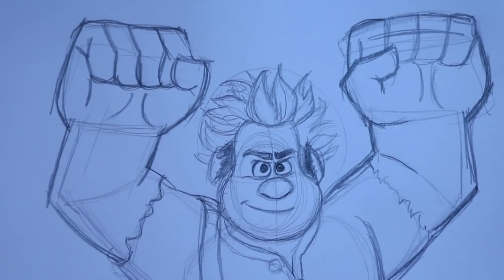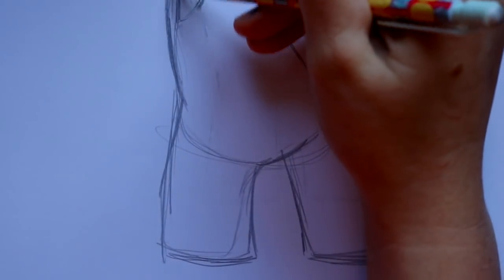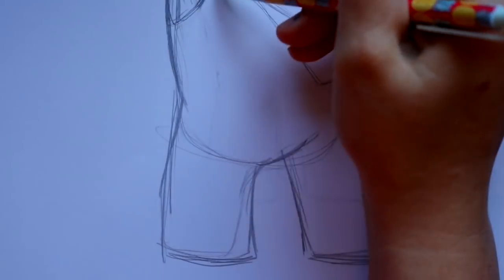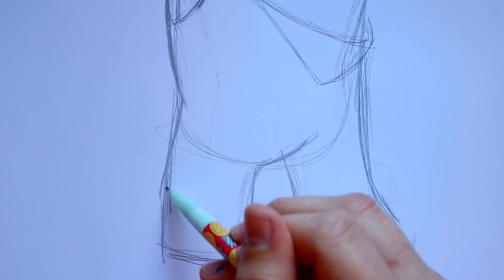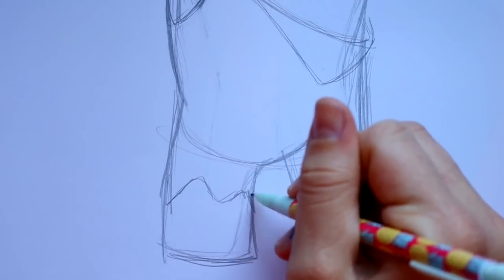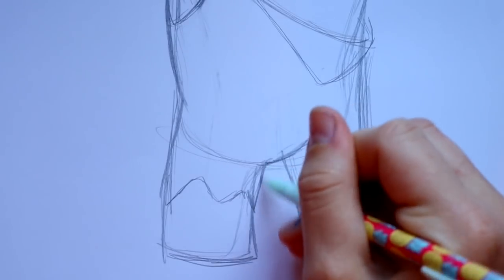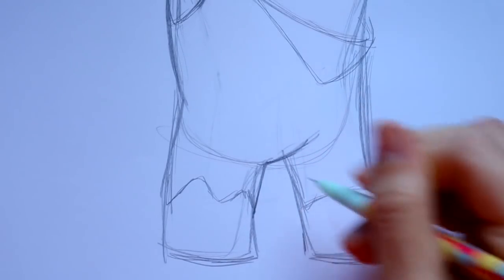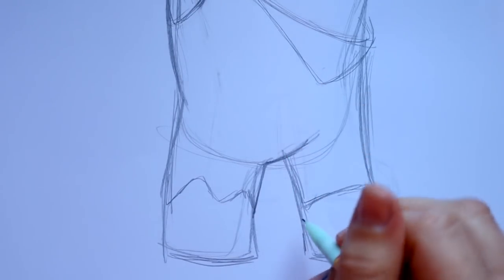Ralph just has really big arms, a big head, and everything else is kind of small. Let's jump down to his body now — this part goes outside the overalls. We're going to jump down to his feet and cut off his pants. His pants are cut off just like his arms. We've got this going in here, and we'll give his overalls a little more detail in a second.